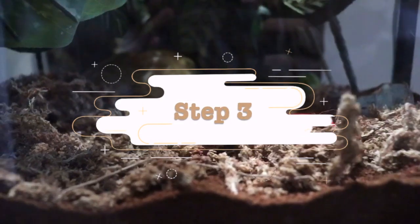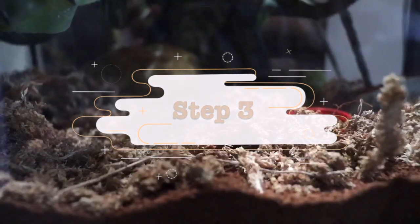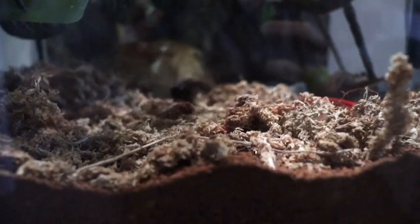After that, I get all of the moss and all of the old substrate and put it in a trash bag so I can throw it out. While doing this, you can wear gloves if you like because it can get pretty messy and gross. After doing that, your tank should be completely empty — no decor, no substrate, just an empty tank.